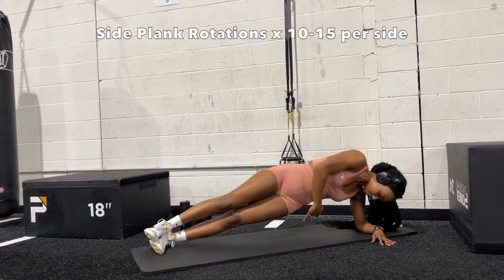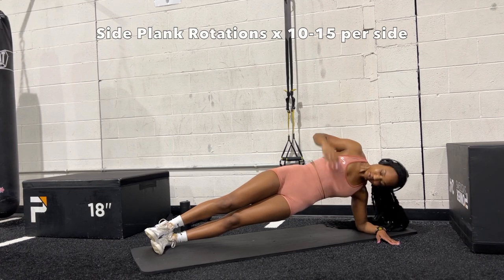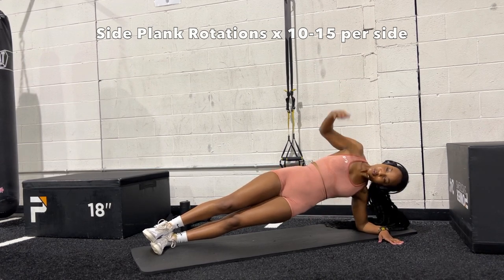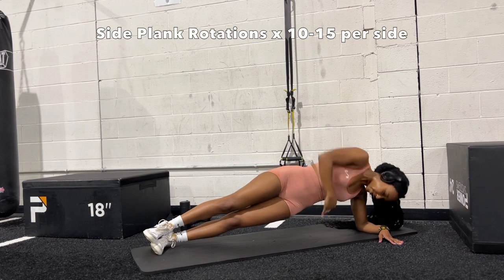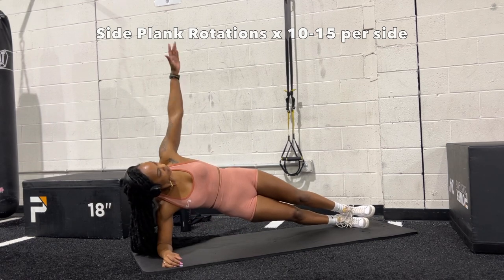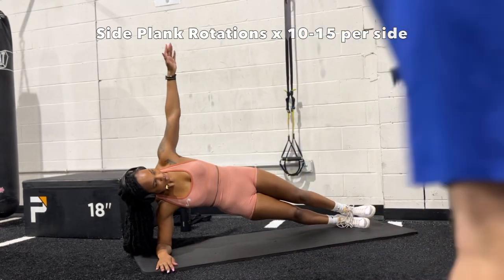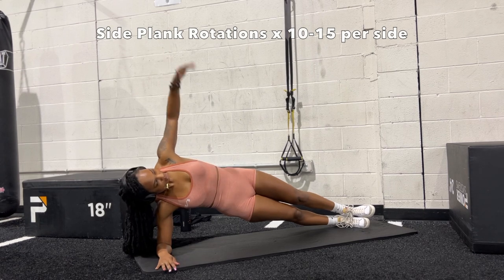Almost done! These are one of my favorites for a slim waist — side plank rotations. Do 10 to 15 per side. You're really reaching through almost like you're threading a needle, reaching through your side and then extending your arm all the way up to the top. Emphasize the reach-through to really feel it. The point of ab workouts is to really feel it, so don't go too fast. Focus on reaching through, breathing, and keeping your hip up — do as many as possible, as close to 15 each side as you can.